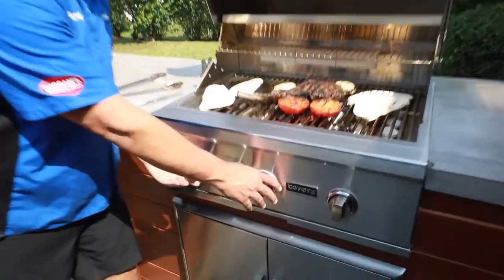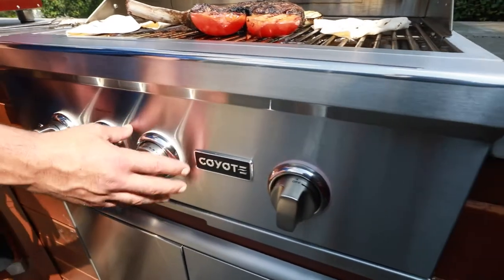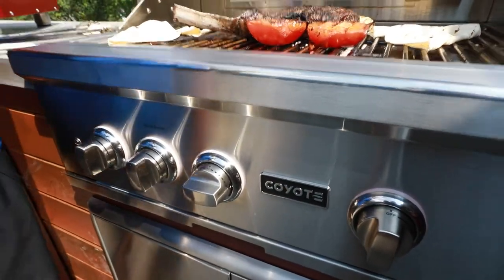First off, I just turned these burners on — you can't see it in the sun here, but they illuminate when they're on. You see that little red background? That's great, especially at night to see all that.